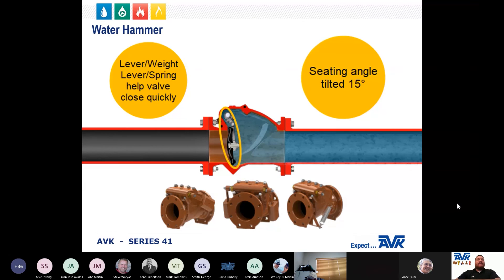To close the valve quickly, AVK provides levers and adjustable weights, or levers and adjustable springs, to ensure that the valve will close before flow reversal can occur. Additionally, the seating angle is tilted to 15 degrees, which helps the disc close quickly, helps reduce water hammer, and ensures that the disc stays on the seat when there is no differential pressure on either side of the disc.